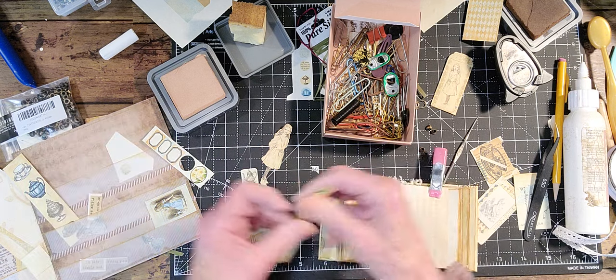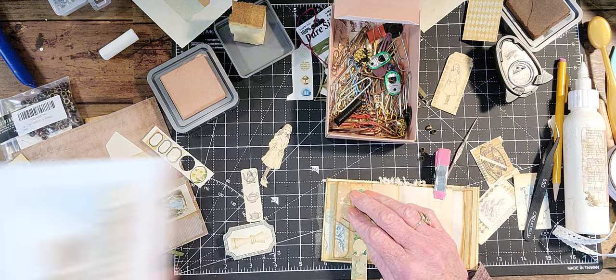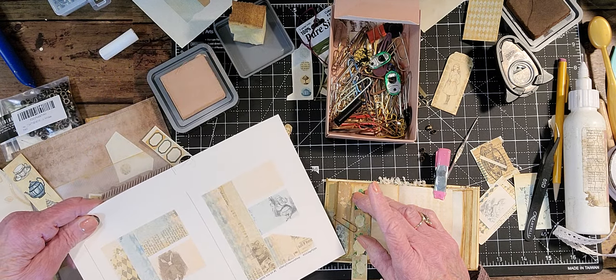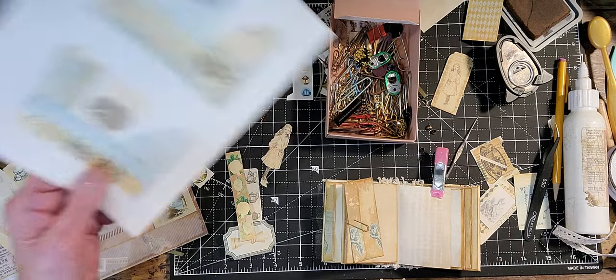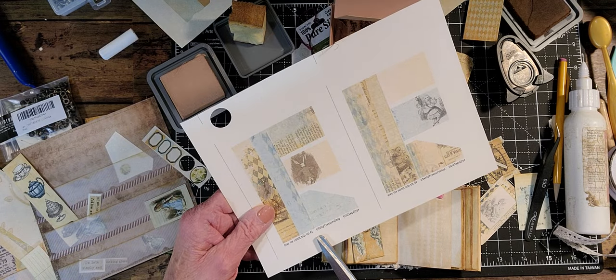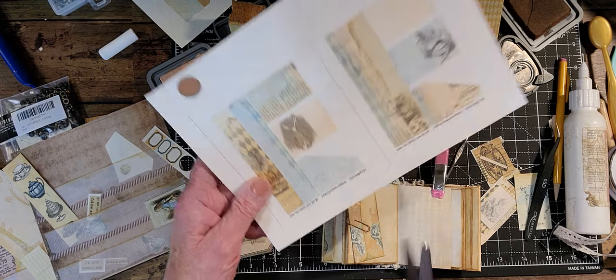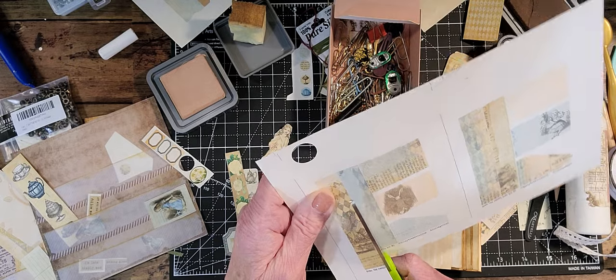I have this little flower trim. I got these out of the Down the Rabbit Hole Kit 2 — these are in both shops, Tattered Treasures and Collage Type shop.